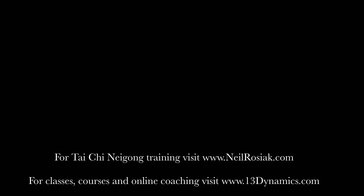If you're interested in Tai Chi training either in person or online, visit 13dynamics.com. If you're interested in Tai Chi internal strength training or Nei Gong, visit neilrosiak.com.